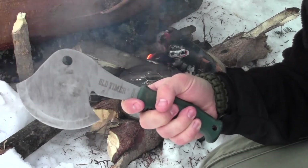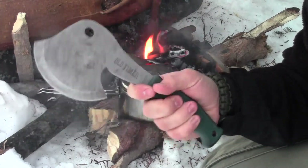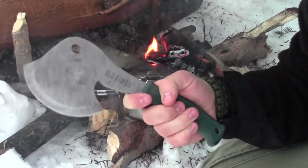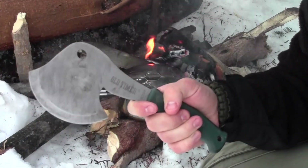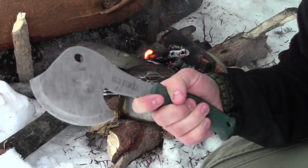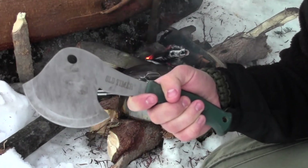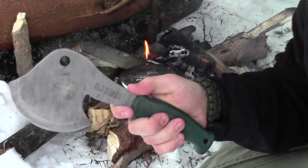My goal is to produce quality video reviews of shooting, camping, and survival gear. This Old-Timer Schrade hatchet is definitely a quality piece of gear at a bargain price — don't miss out on it. Thank you very much for your views and your subscriptions. This is the Gear Tester signing off.